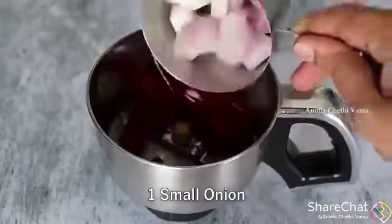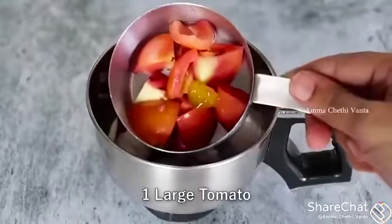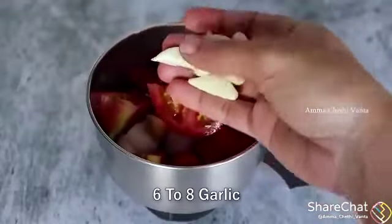We will add rice in a small size, in half grams.